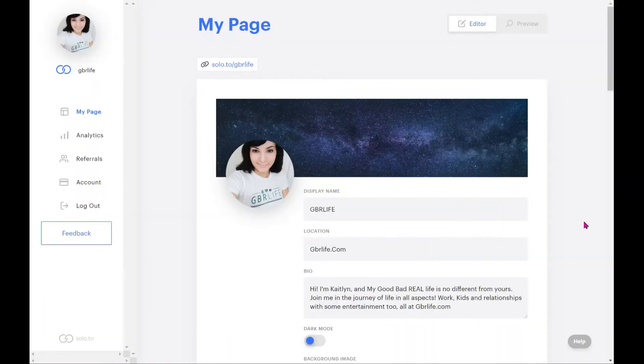Alright, it's time for the Solo.2 review. The first thing you might think is: this doesn't look anything too great, it looks pretty basic. I'm not going to lie — it kind of is basic. It's a little more than Linktree in that you're not just adding a link and a thumbnail, but it's definitely not complicated. If you're looking for something simple, professional-looking, and easy to use, Solo.2 is your answer.